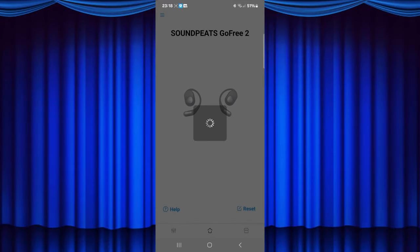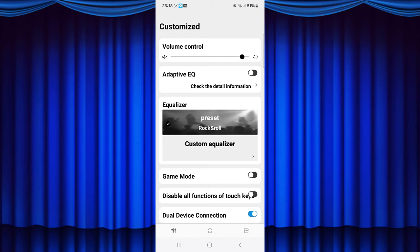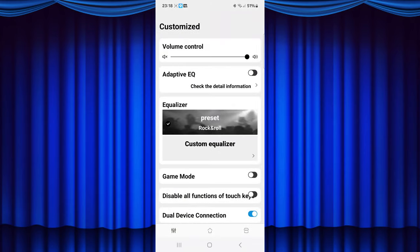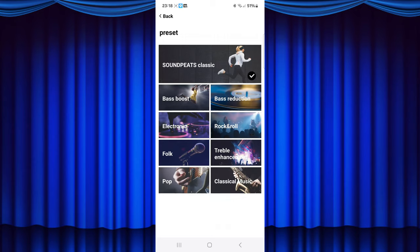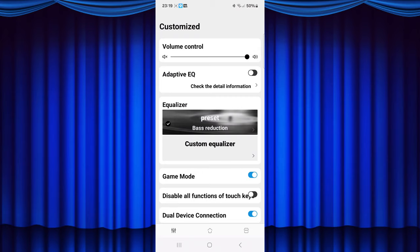In the app there is a battery indicator showing how much battery is remaining for each earbud. On the top of the customised panel we have a volume slider and the adaptive EQ — the adaptive EQ requires a frequency test of around 1 minute to unlock. Coming down to the equaliser, we also have presets allowing you to select your genre: bass reduction, bass boost, pop, classical, rock, electronic, and more. Finally, there is the game mode icon to enable or disable game mode, as well as settings for touch functions and multi-device connectivity.